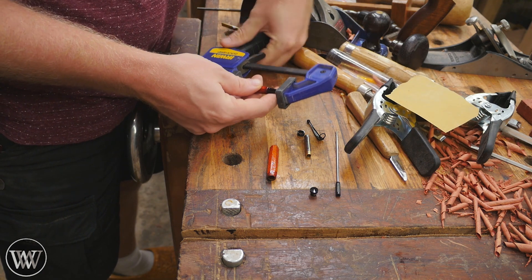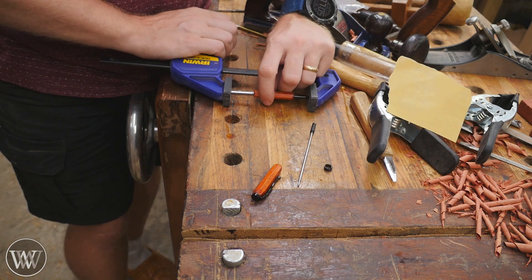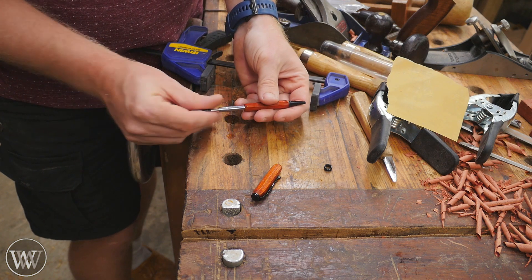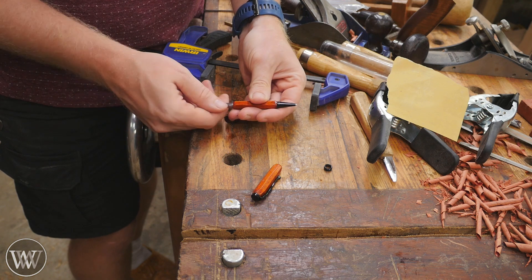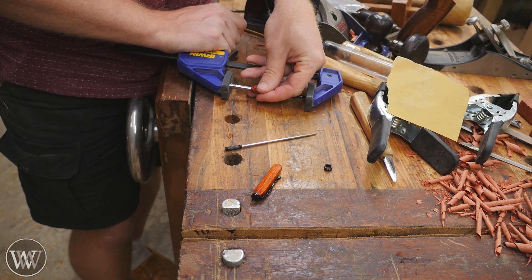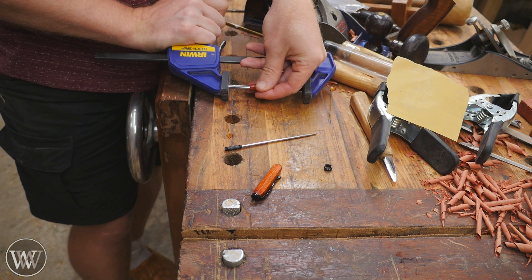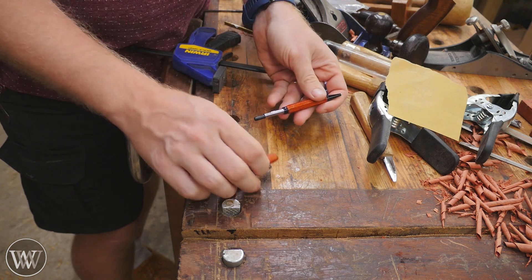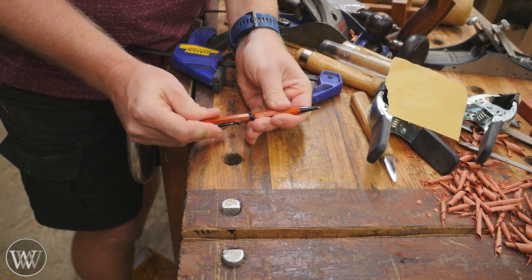Next, we need to press in all the pieces. We put the tip on and I use a little squeeze clamp to lock them in — just have to be very careful that nothing binds, otherwise it will break the wood and bust out the tube, which I've seen done a few times. I'm going to check it and make sure everything is there. I'm not going to push it all the way until I've checked it, because I want the tip to be coming out just the right amount. So I'll push it in a little bit, test it, push it in a little bit, test it, until I get exactly where it needs to be.